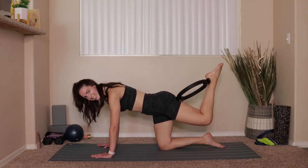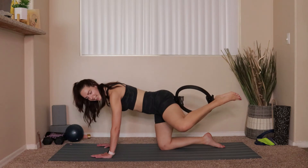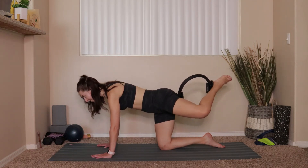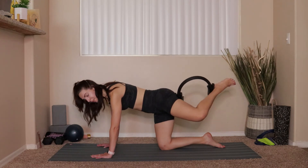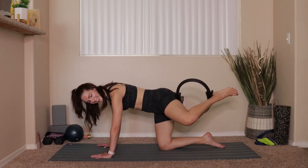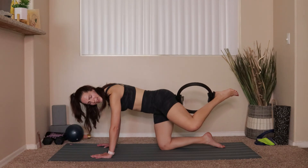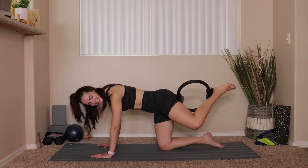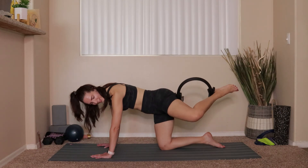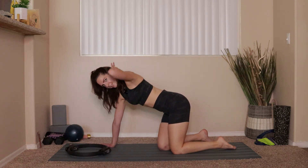Open that hip up, keep the ring where it's at — pull in and out, tiny in and out, five more: 5, 4, 3, 2, last one. Pull out and hold — pulse ten: 9, 8, 7, 6, 5, 4, 3, 2, 1. Hold that tension — pulse the knee up: 10, 9, 8, 7, 6, 5, 4, 3, 2, 1. Take everything down.